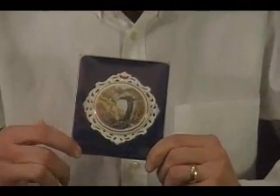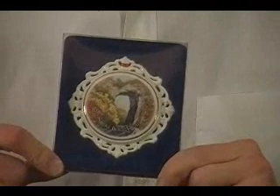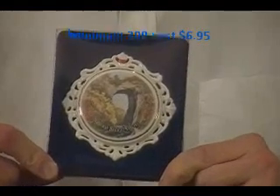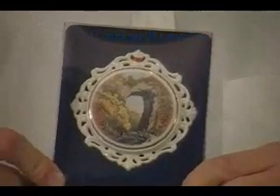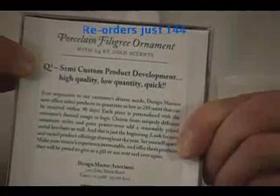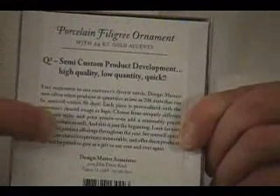This here is our porcelain filigree ornament. Your image would go right here in the center. Minimum quantity for this, just 288. Price, just $6.95. What's nice about this packaging is, on the back, we can include the insert card, which will include site-specific information about your location right there.